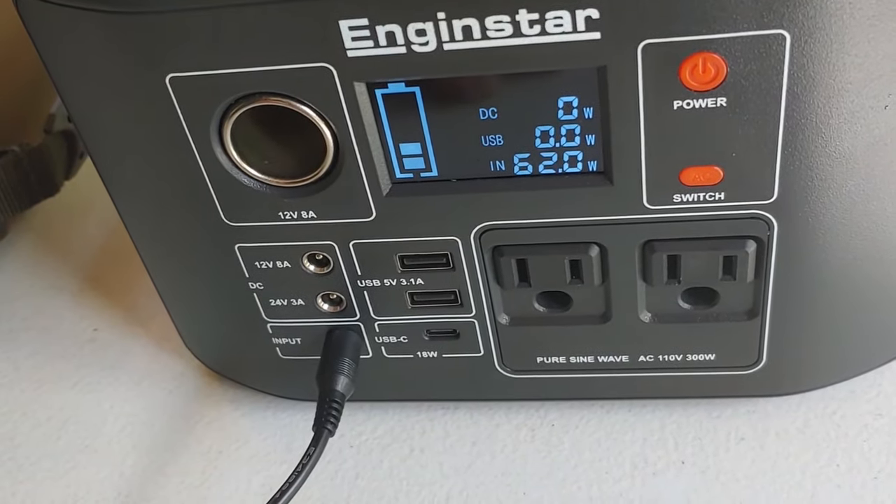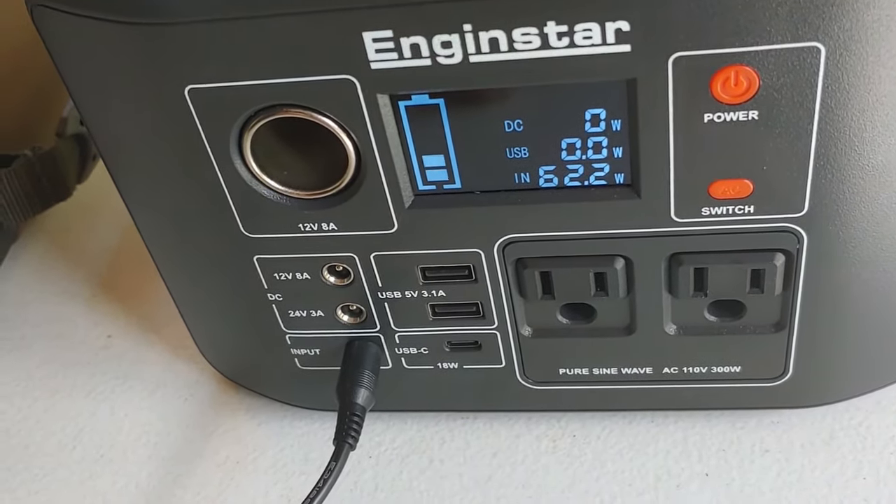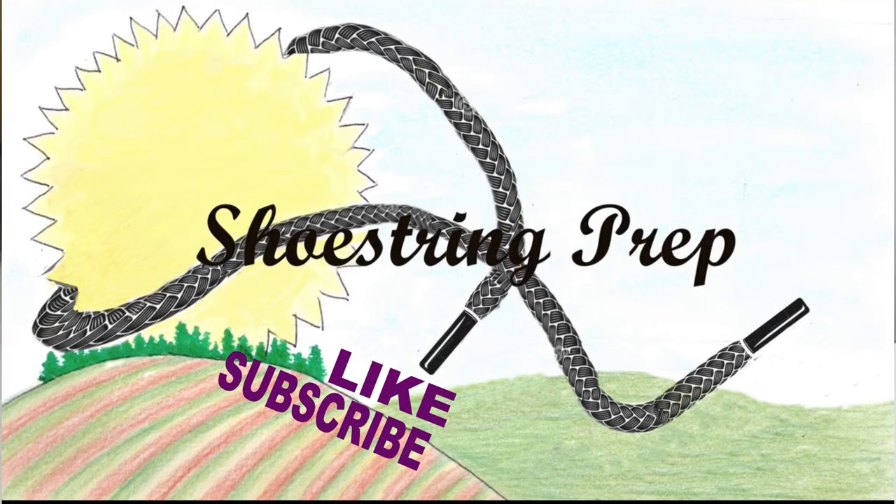So if you have questions, put them down in the comments. If you like these type of videos, please share, like, and follow. Shoestring out!